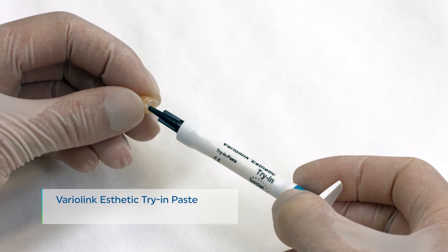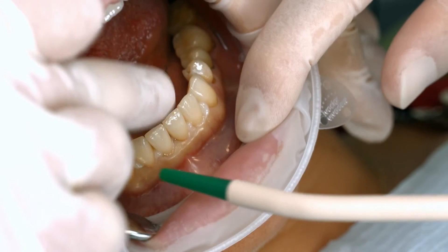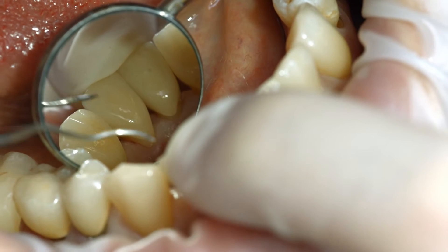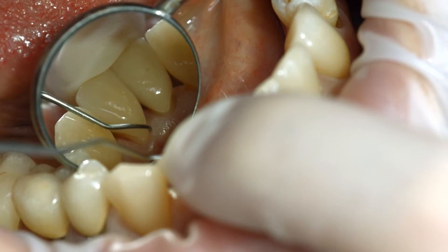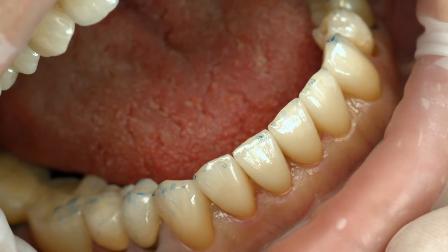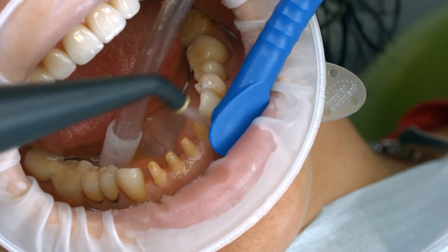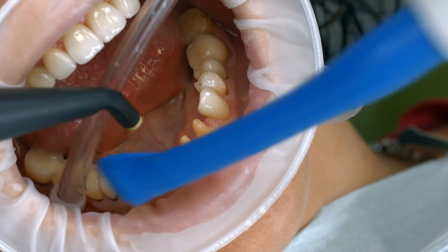For optimum aesthetic results, use Variolink Aesthetic Try-In Paste to evaluate the shade of the restoration. When trying in the permanent restoration, check the shade effect, accuracy of fit, and occlusion of the restoration. Thoroughly rinse off the Try-In Paste with water spray after the try-in and dry the preparation with water and oil-free air.